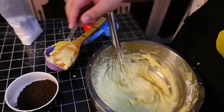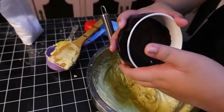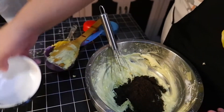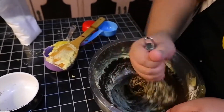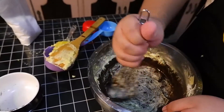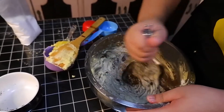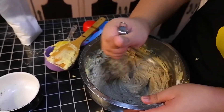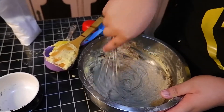Okay, this is now our buttercream icing. We're going to chill this, but first we're going to add our crushed Oreos. Just add that and start mixing it in. Should be really good. There's our Oreo icing — perfect.